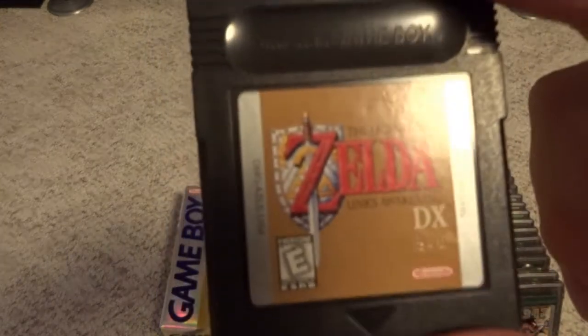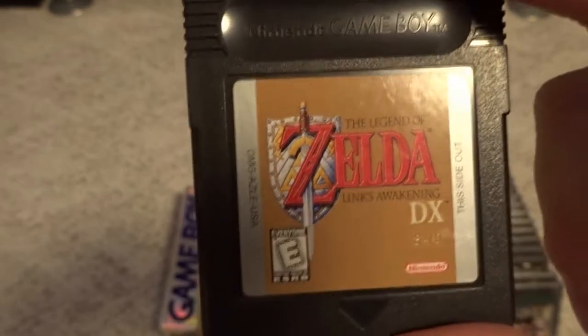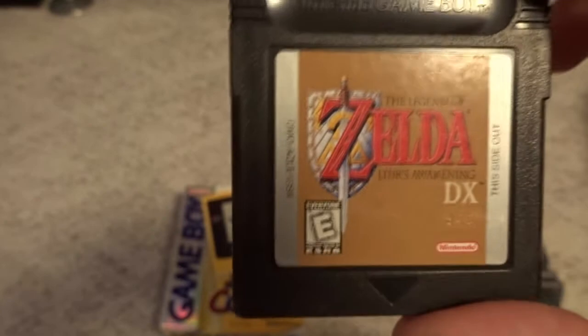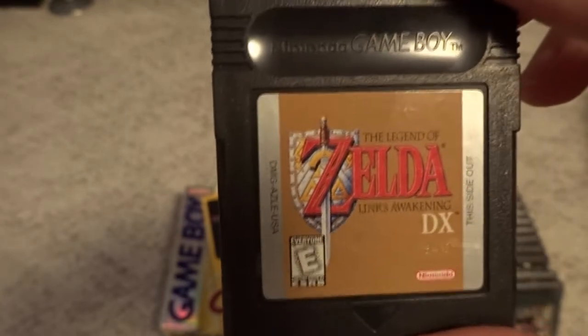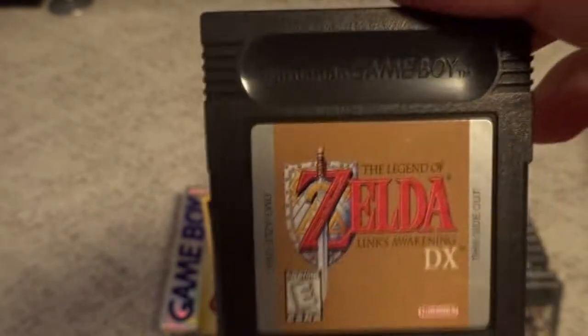Then we get into Legend of Zelda: Link's Awakening DX — a reimagining of the original Game Boy Zelda game, and definitely a welcome addition. I think this was a launch title for the system, really just to show off what the new hardware could do over and above the original Game Boy. A nice Zelda game — I wouldn't mind upgrading this one to complete it someday.